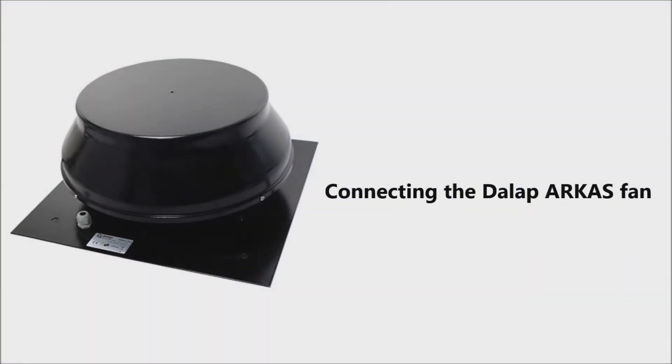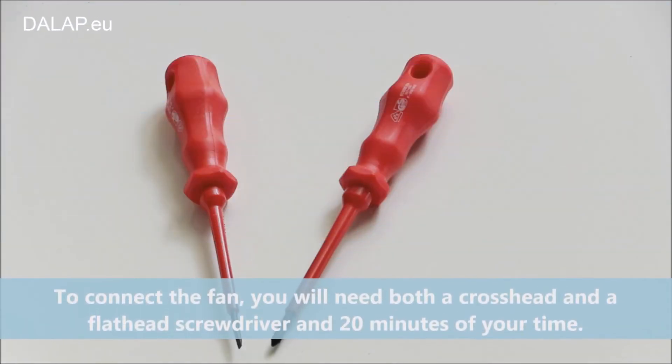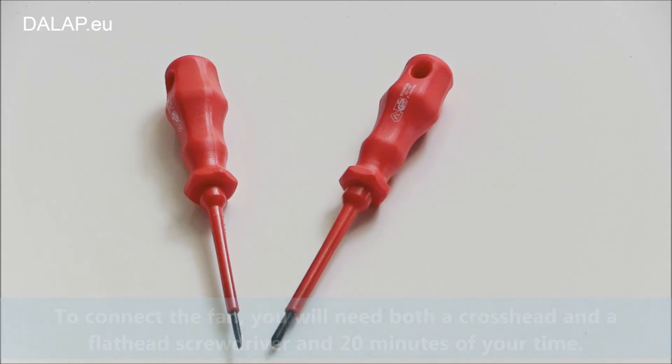Connecting the Dalap Arcas fan. To connect the fan, you will need both a crosshead and a flathead screwdriver and 20 minutes of your time.